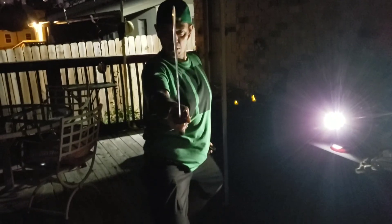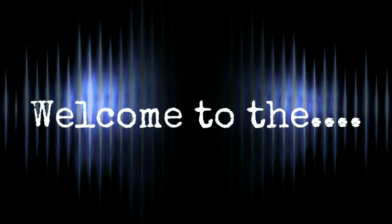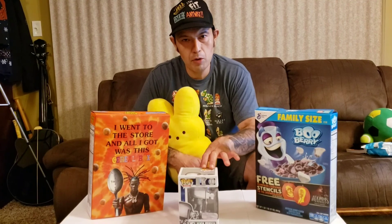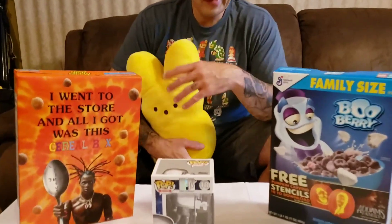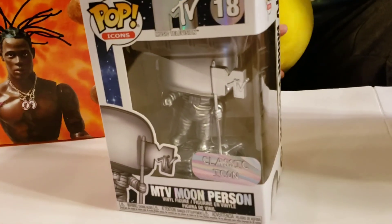This is Al Hoodrich in the Hoodrich Review. I'm just doing a real quick review here on the MTV Moon Person Pop Icon number 18. I was grocery shopping and saw these at our local Walmart, so if you're looking to cop one, check them out at Walmart.